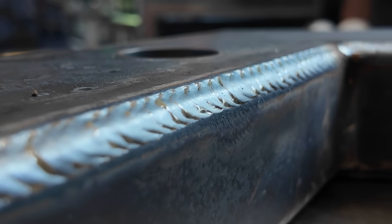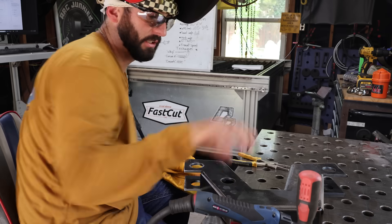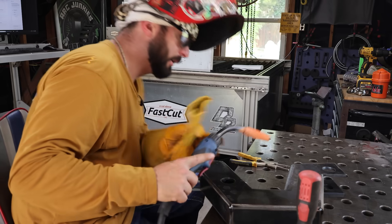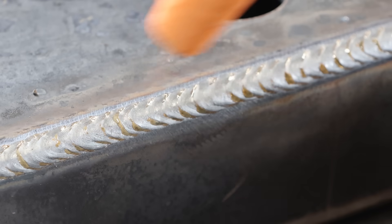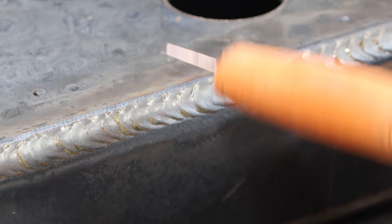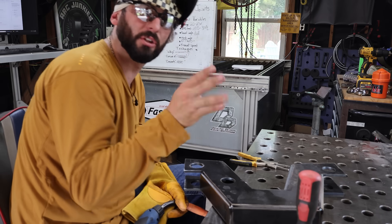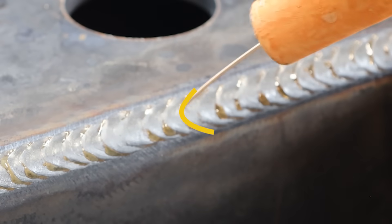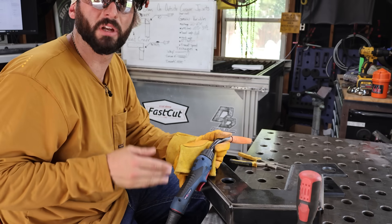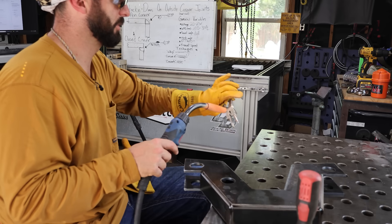Looking at this pull bead, it looks pretty good, but I would say it looks a little hot. The reason why I say it looks a little hot is these spots where I'm getting that little tinge of undercut. My gun angle needs to be really favoring up on the top plate more than down. Because of that undercut and the shape of the ripples — they get to a little bit of a point and they're starting to sag a little bit more than I'd want.